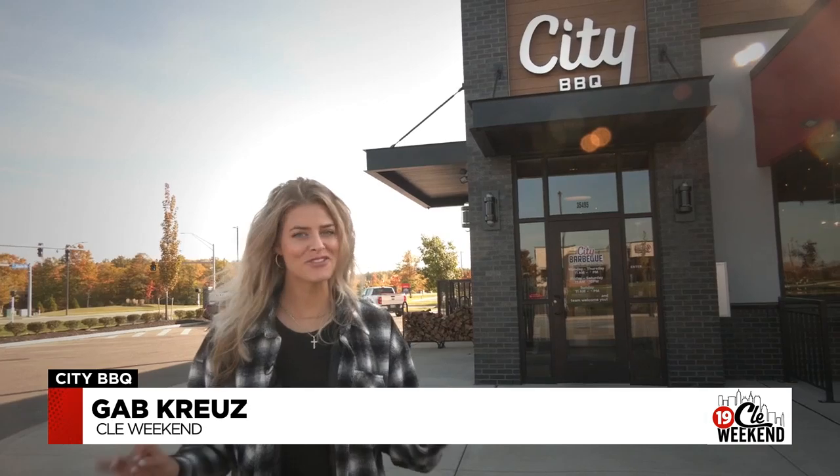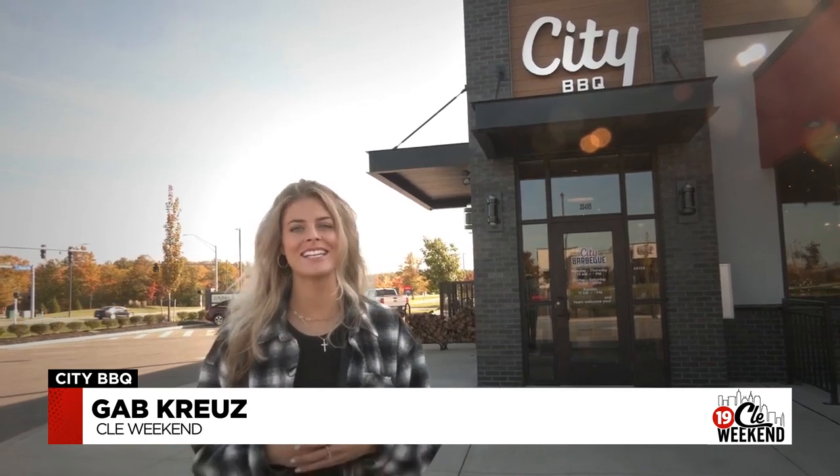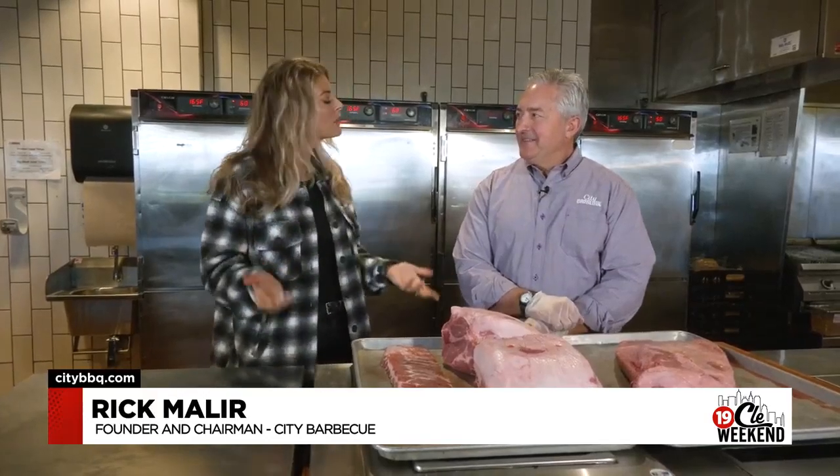Barbecue fans, we're at City Barbecue in Avon — can't wait to check it out and try it. Welcome to City Barbecue here in Avon. We're joined by Rick Mailer, the founder, and they are celebrating 25 years in business. It smells great in here and it looks amazing.